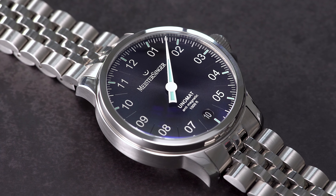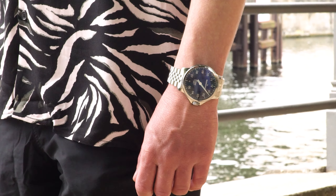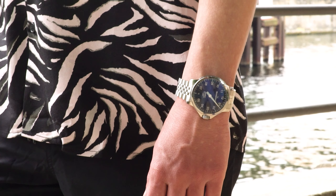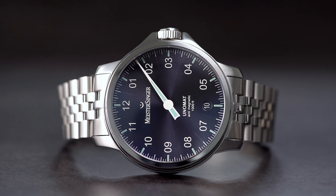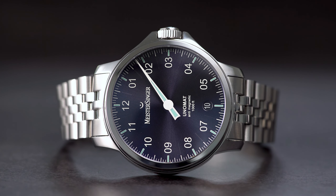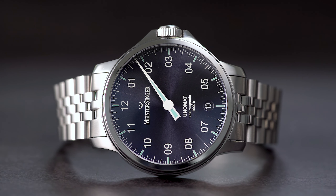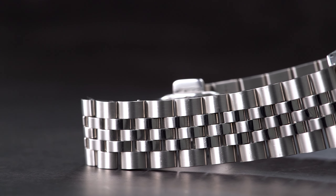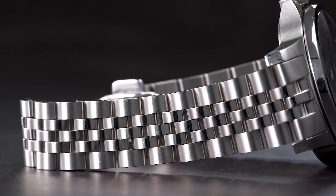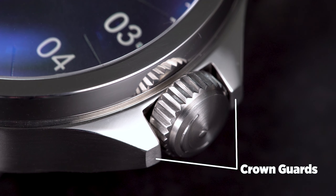At first glance, the new Unomat may come across as a conventional Meistersinger watch. However, it isn't long until you notice its overall beefier appearance — the consequence of many small details. First and foremost, the watch measures in at 43mm in diameter, which is already noticeably larger than most of the other brand's models. What also adds to this impression is the newly developed robust five-link stainless steel bracelet, as well as the striking crown guards.